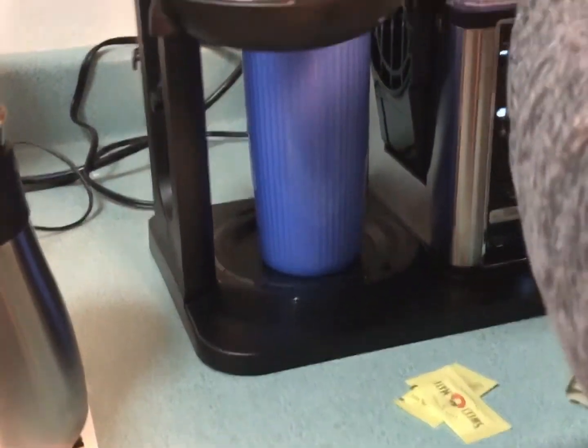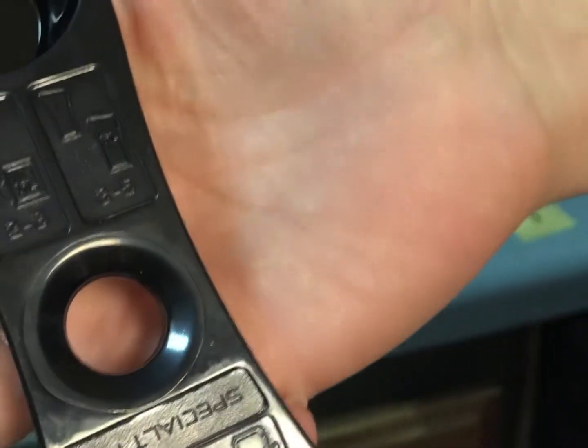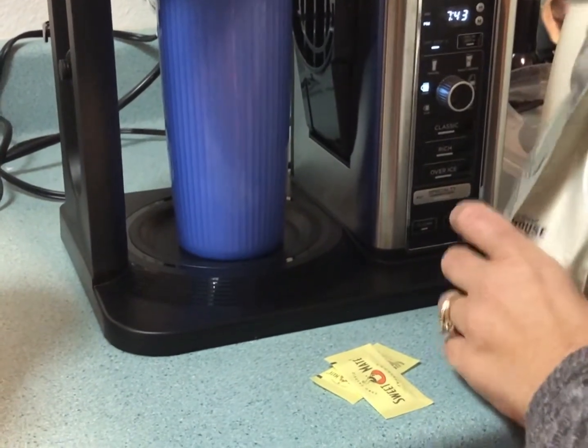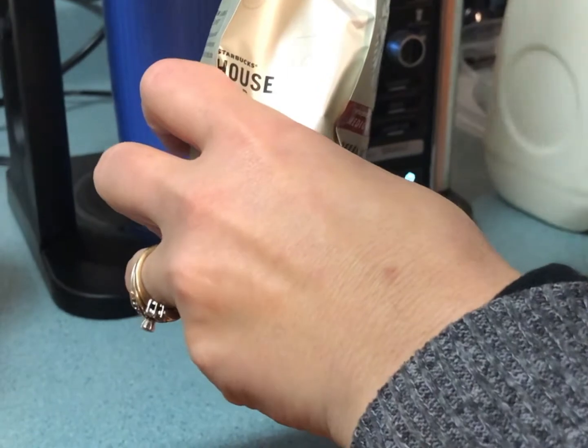The scoop that it comes with tells you how many scoops to use, but some of it comes down to personal taste and flavor preference. For this size of cup, it's three to five scoops. I think I'll put a little more in the middle until I get a feel for what it's going to be like.